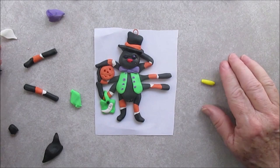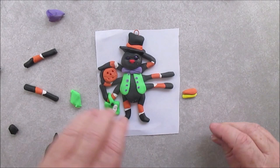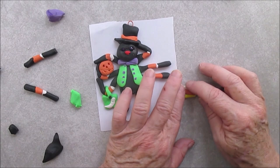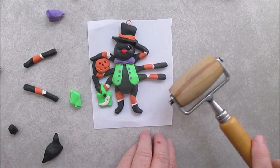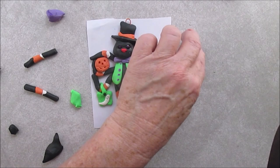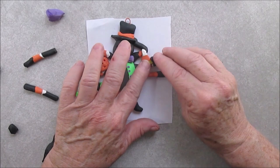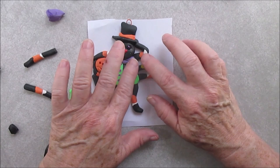And now we're going to make some candy corn — wouldn't be Halloween without candy corn. So just roll out some short little logs: yellow, orange, and white. Here is the candy corn, and he's holding the candy corn. Looks so yummy.